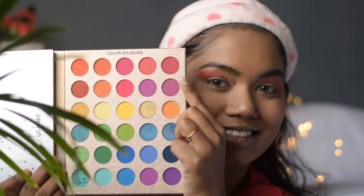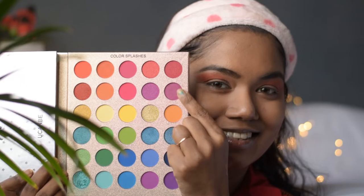Next, taking this purple color from the Color Splashes category, I will apply it on the eyelids just below the crease line, up to the mid portion of the lids.